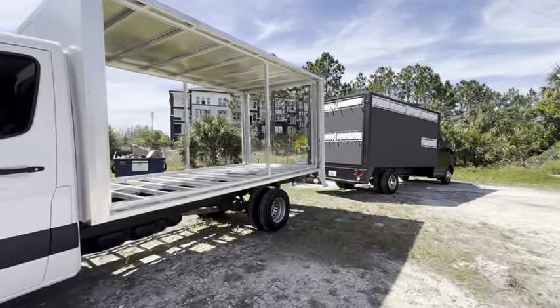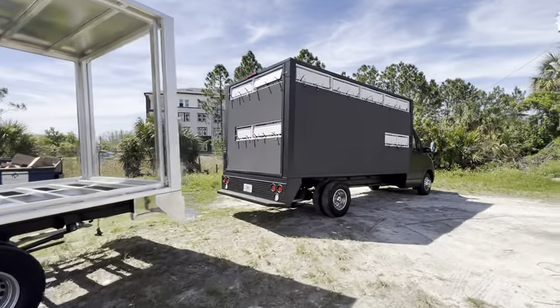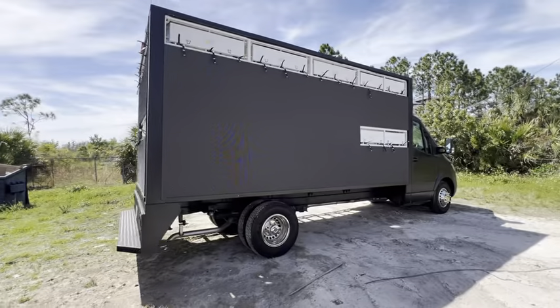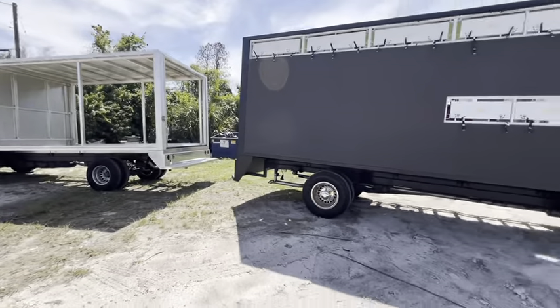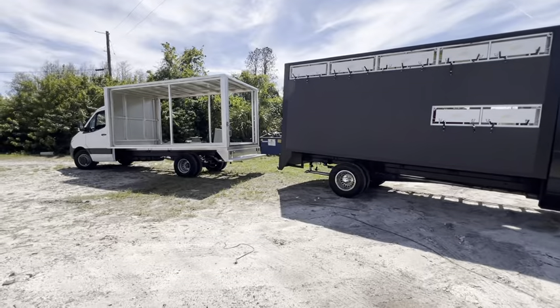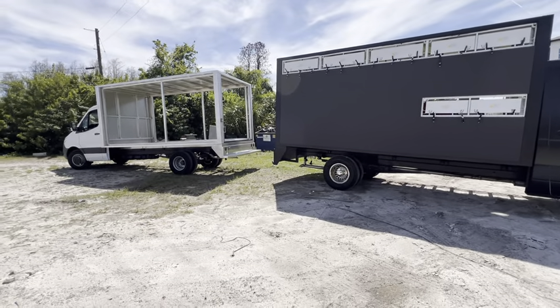We take pride in our work. More videos to come. This is Troy from Tampa Bay Mobile Billboards at www.tampabaymobilebillboards.com, area code 813-727-4111. If you have any questions or concerns, we can fabricate or build any truck to any size. You can even bring us your own chassis and we'll make it work. Have a great day!